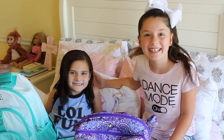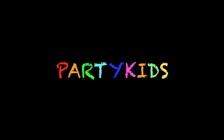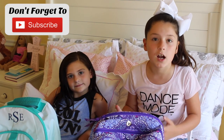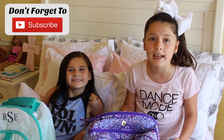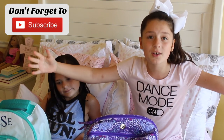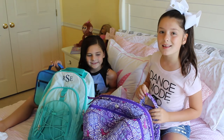Right Riley? We want to thank all our subscribers, our viewers who have been viewing us from the beginning, and our viewers just watching us now in this video. Thank you everyone! Now onto the backpacks.